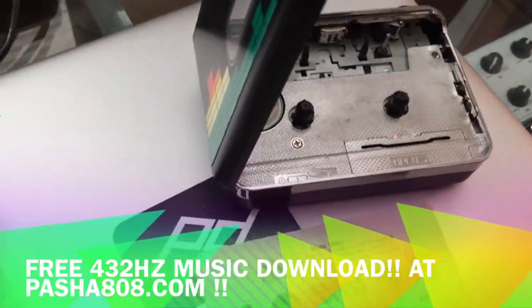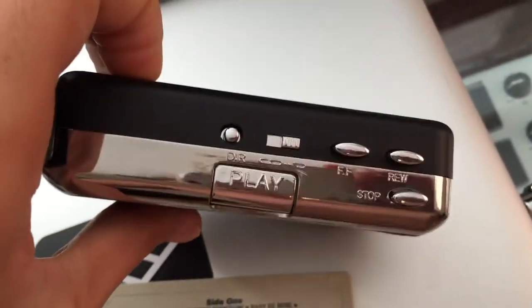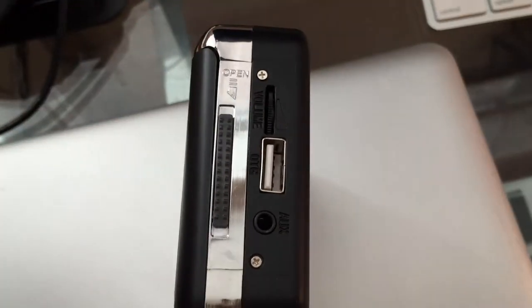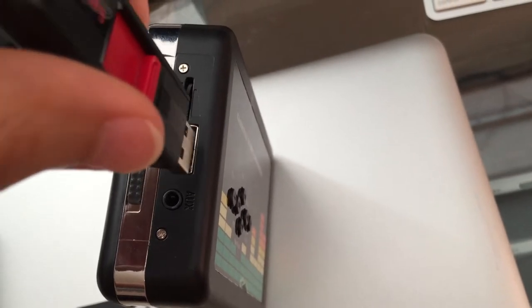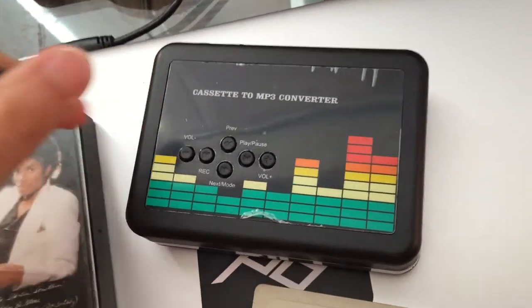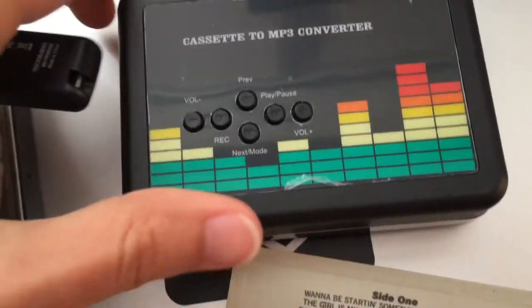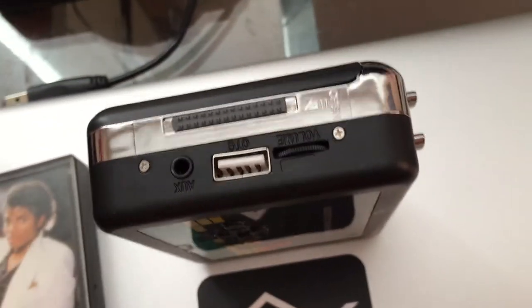Another option is to get one of these devices — it looks basically like a cassette player, but it actually has a slot for a USB stick. It's supposed to automatically convert your cassette into MP3 files and split them up automatically. Mine didn't work even though it was brand new. This cassette converter runs about fifteen to twenty dollars on eBay.